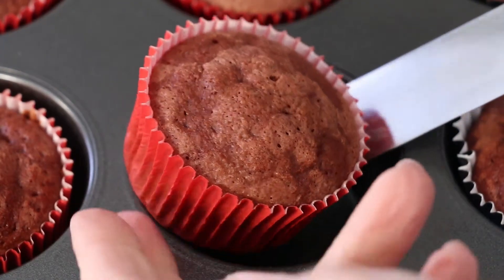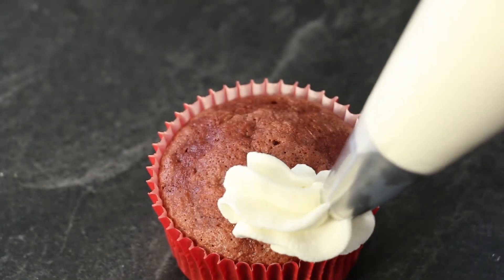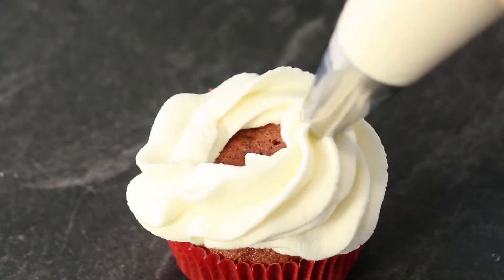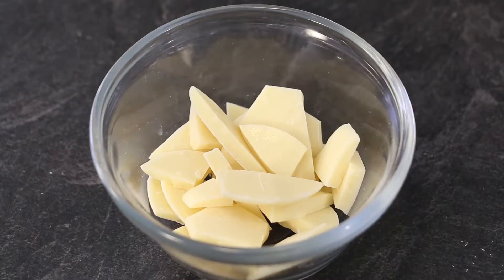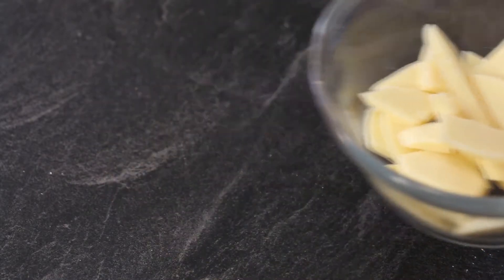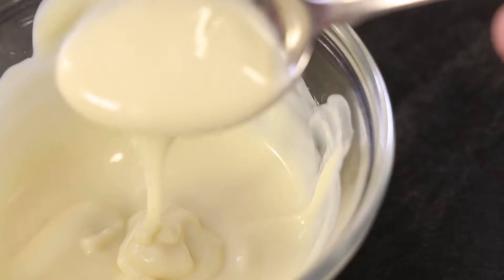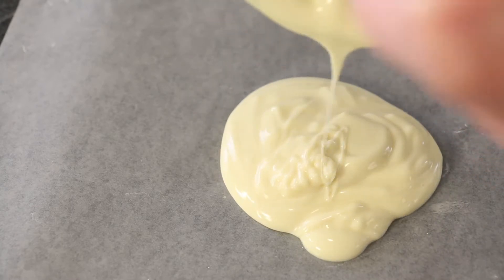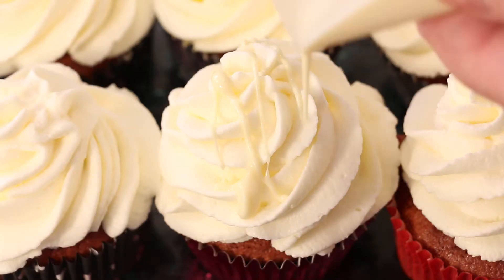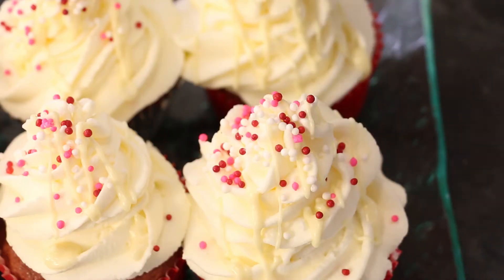Select one cupcake cooled to room temperature and begin frosting. Pipe your whipped frosting from the outer cupcake edge, circling towards the center and swirling to create a peak. In a small microwavable bowl of broken white chocolate wafers, microwave your white chocolate for 30 seconds. Stir until your chocolate melts and flows smoothly. Pour onto a small piece of waxed paper. Drizzle over your frosted cupcakes and sprinkle with sprinkles for a finishing touch.